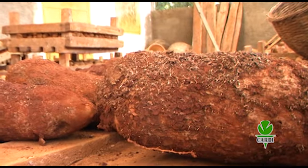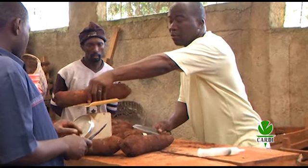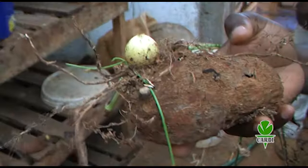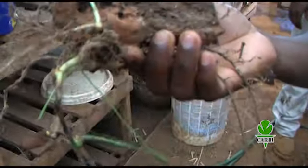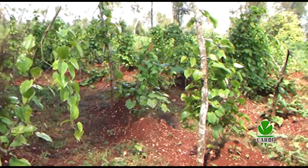In your selection of materials for mini-setting, ensure that they are mature, healthy and undamaged, and that they weigh between 2 and 3 pounds. Also ensure that they show signs of sprouting. The selection of immature tubers for planting will result in a reduction in yields.